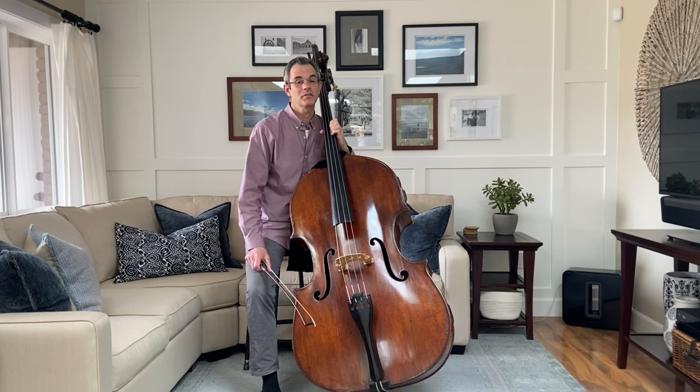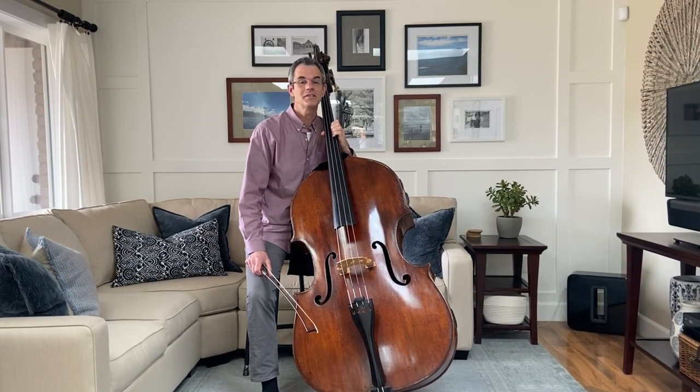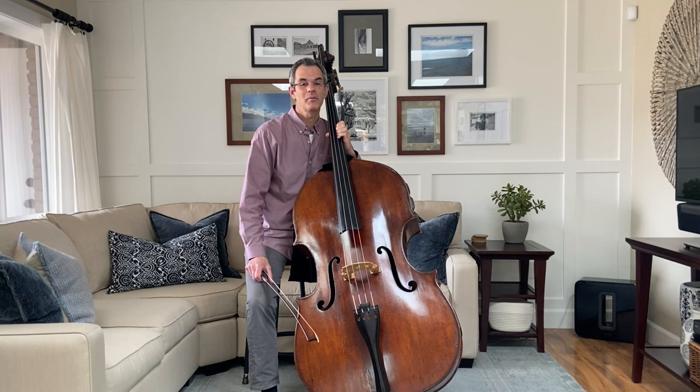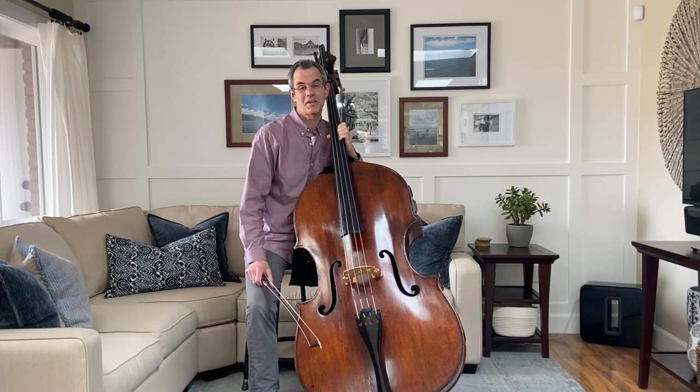The double bass is the largest of the string instruments in the orchestra, and therefore makes the lowest and the deepest sounds. We call it the double bass because historically it was used to double the part played on the cello, and also because it is almost double its size.